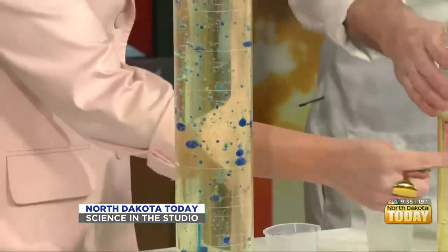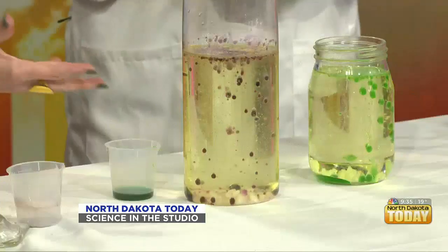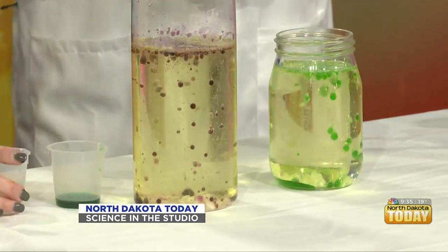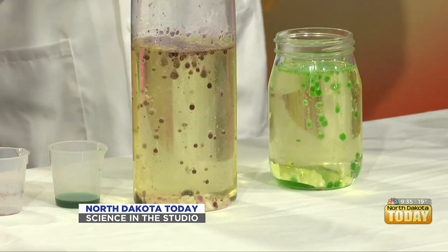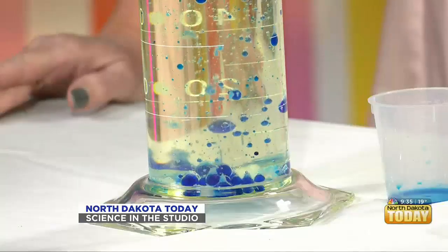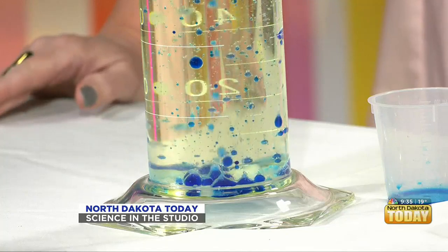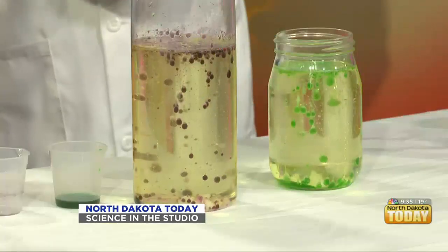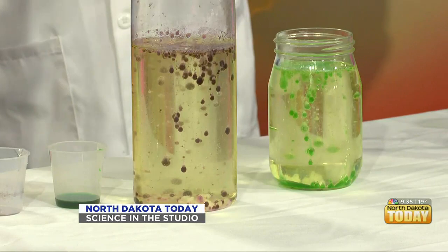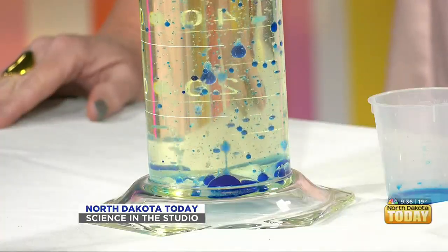When you put the color in it looked like brown, but now the purple is really coming out. So again, it was common vegetable oil, regular vinegar from your kitchen pantry, some different food colorings, and a little baking soda. The vinegar reacts with the baking soda and forms carbon dioxide, which rises to the top. The gas dissipates into the air and then the vinegar and food coloring fall back down to the bottom.